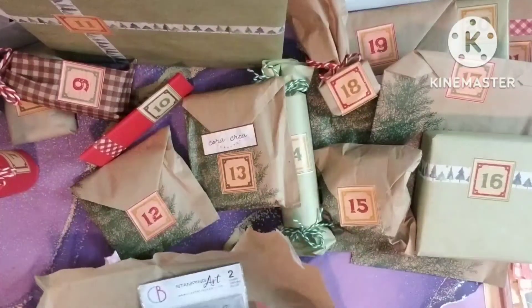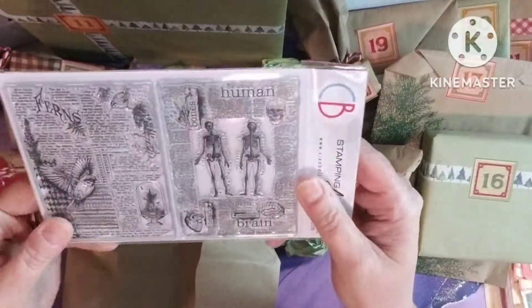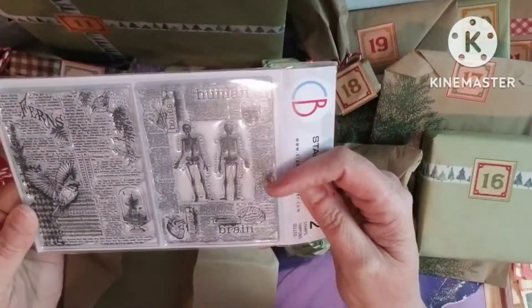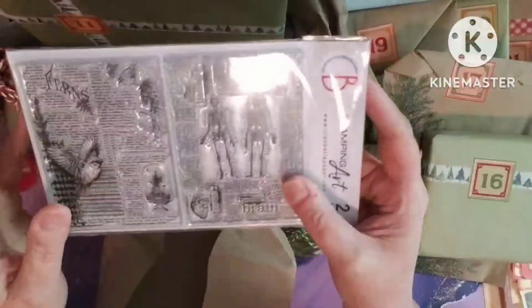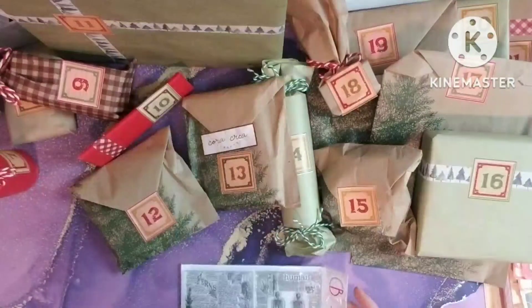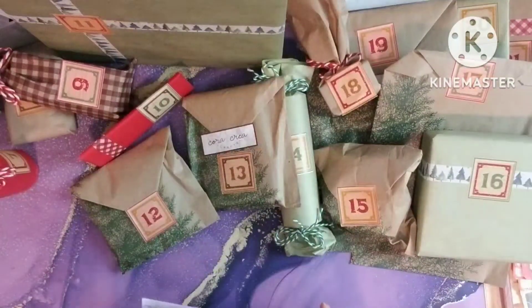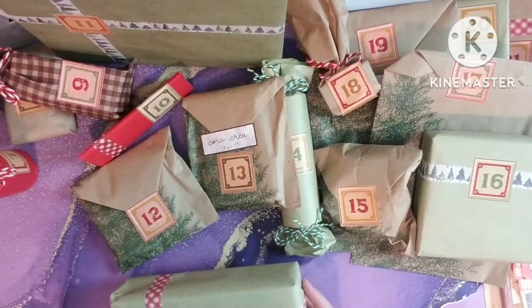Number one is a stamp — Stamping Art 2 stamps. You get the bird stamps and it looks like a Halloween or an anatomy stamp. Very cool, and I do like their stamps. They've got some good quality stamps. So that's number one, and I know they're usually... there's supposed to be a few things that are Christmas themed but it's not all Christmas themed, and I was okay with that. That was why I picked the vintage — I think the other one was more Christmas themed.